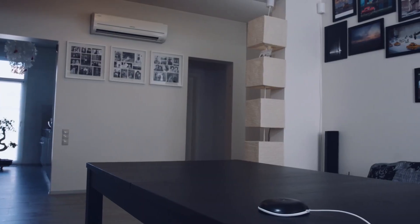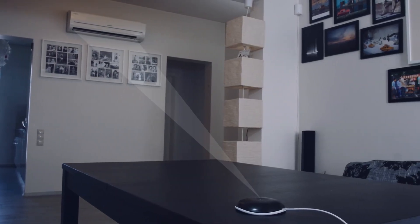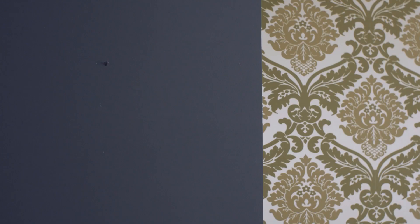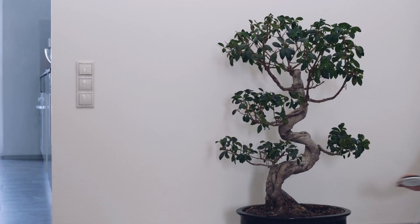Place Melissa in the room so she has a direct view of the air conditioner. We recommend a maximum distance of 5 meters between the two. You can mount her on the wall, or wherever you like.